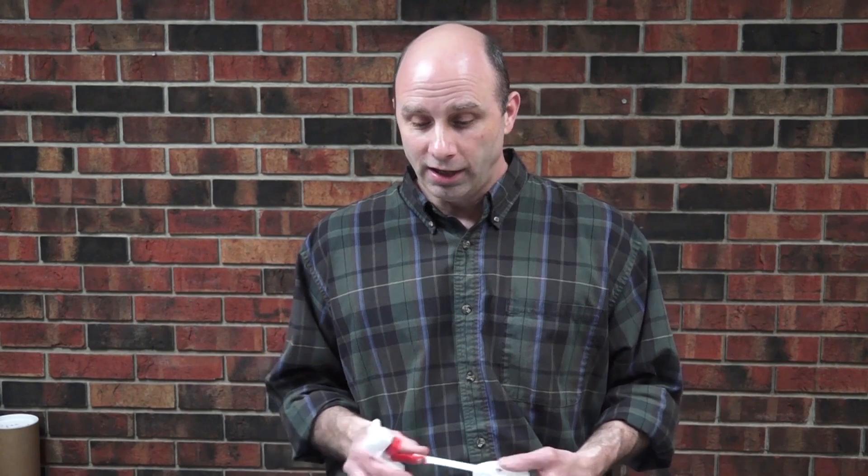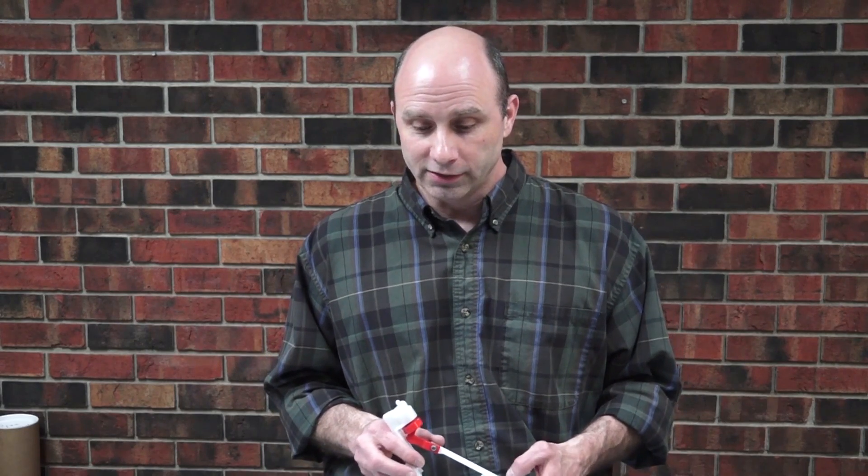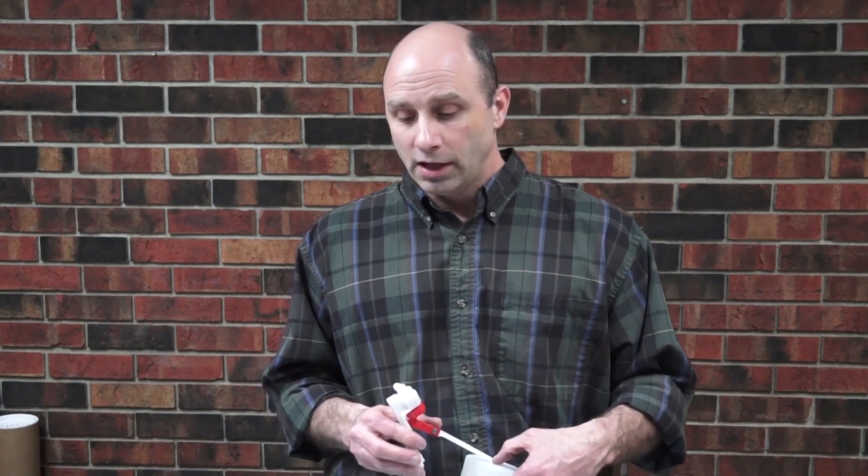Hi, this is Ed with Ritchie Industries. Today we're going to discuss another customer question. We had some people calling in saying they have a possible valve leaking issue, so we're going to go through some of the troubleshooting tips that we would give to people who call in if they have this kind of a problem.